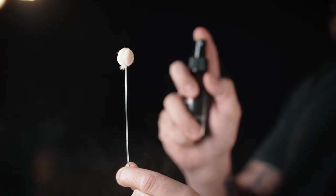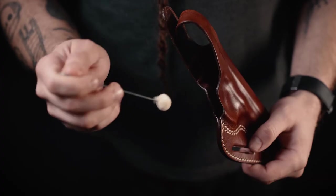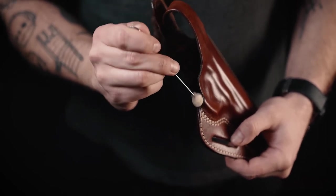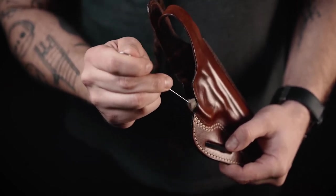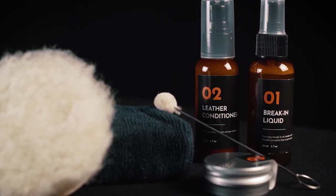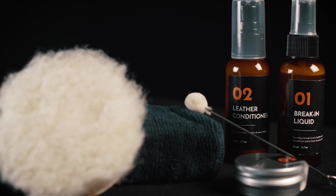The break-in liquid helps to loosen up the key leather parts that are crucial in a proper break-in. It's a solution that can be used on any kind of leather holsters that need a little bit of loosening. It can be applied with any fabric, or with the dauber included in the kit to reach the inside of the holster properly.